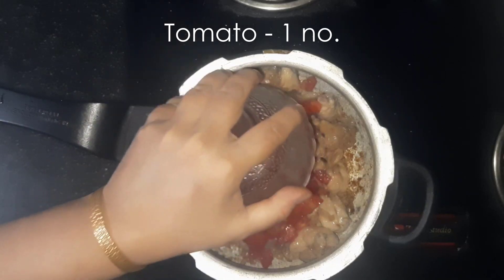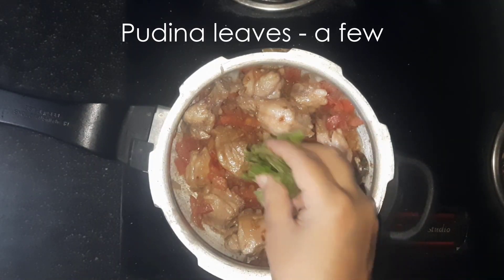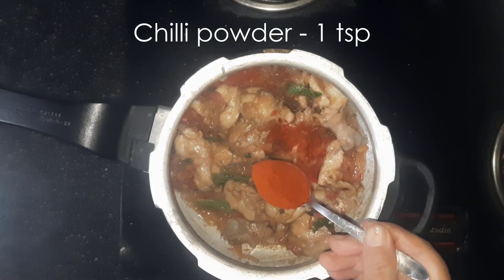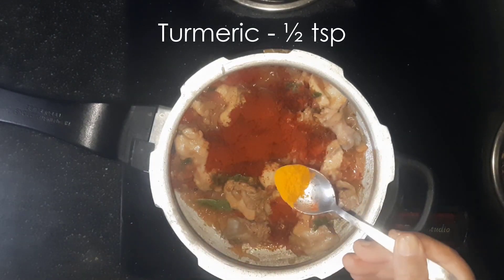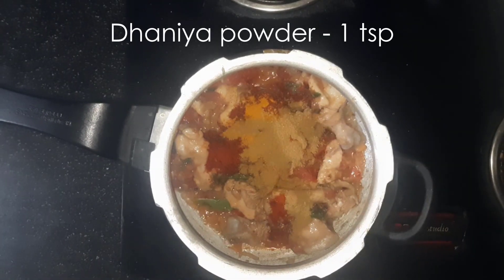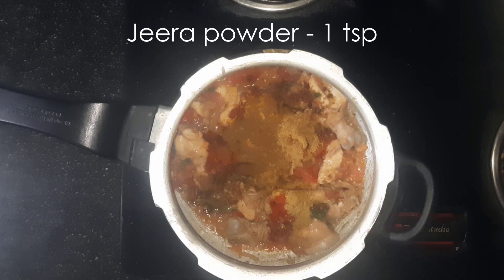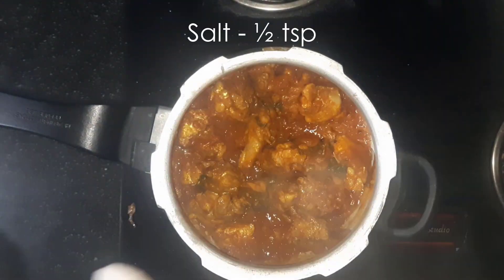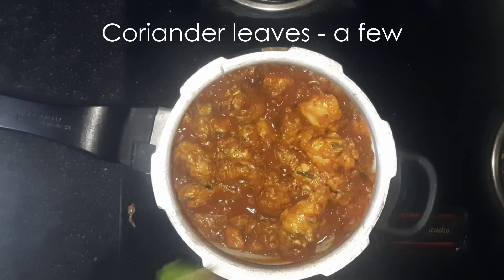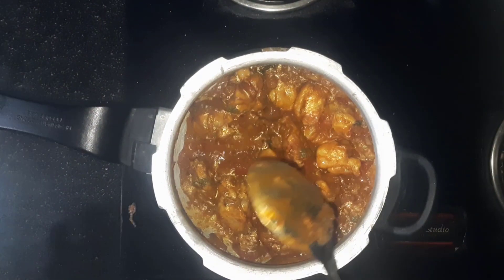Now add 1 chopped tomato, a few pudina leaves, 1 tsp chili powder, 1 tsp turmeric, 1 tsp dhaniya powder, 1 tsp jeera powder. Give it a mix and add 1 tsp salt, and a few coriander leaves. Cook for a few more minutes.